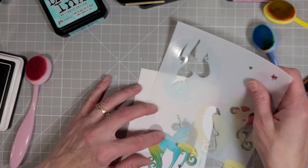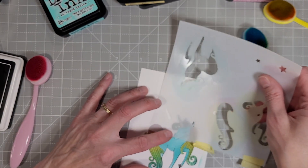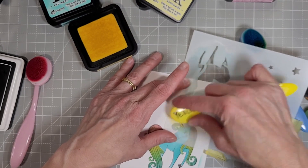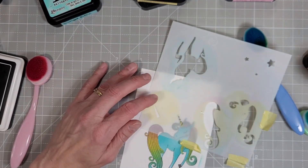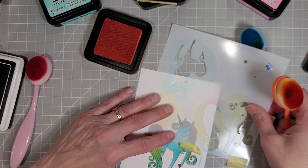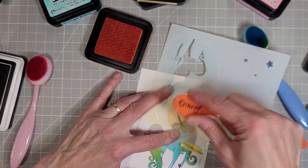Remember that Distress inks do fade back a little bit as they dry and they do take a while to dry. Next I'm going to add a little bit of yellow to the unicorn's horn and then I'm going to add the spiral detail using a little bit of orange to make this a gold-looking horn — and there you go.